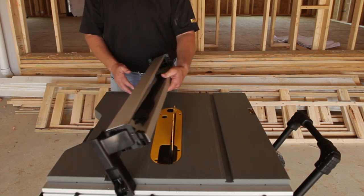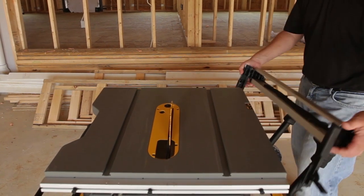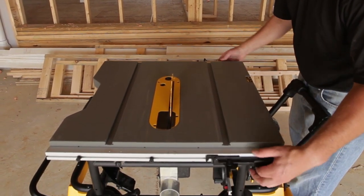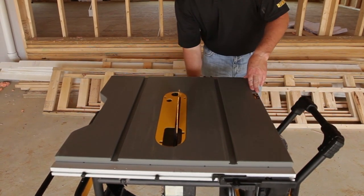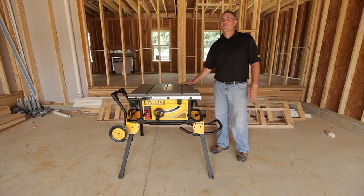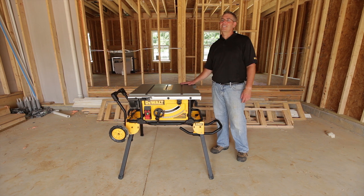Remove the fence from the saw and place it in its storage position on the saw. Then simply lower the blade and the saw is ready for storage. Designed to be portable and withstand job site conditions, the saw can be packed up as easy as it was set up.